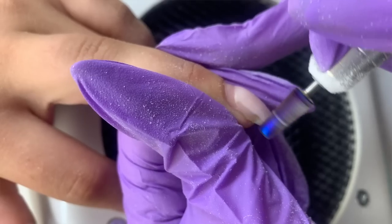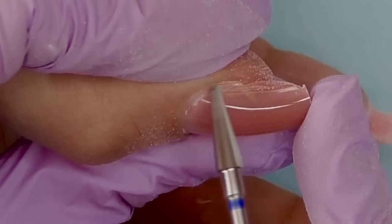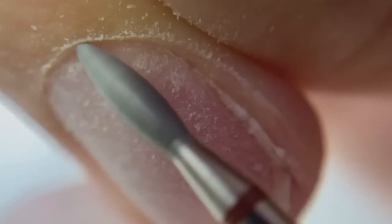Hello guys, this is Anastasia. The electric nail file is my favorite tool because it helps me do everything quicker, faster, and safer. I use it for everything — product removal, fills, shaping, nail prep, Russian manicure, and many things. It's going to be your favorite tool too, if you use it right.